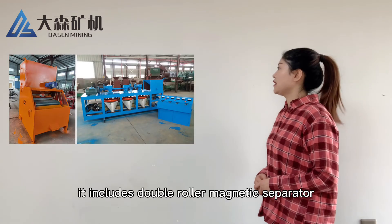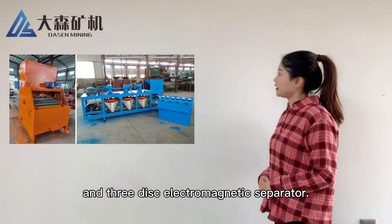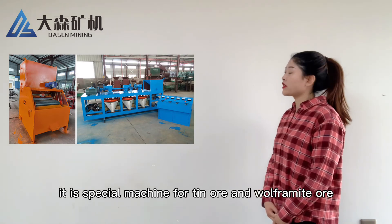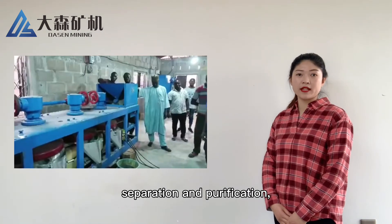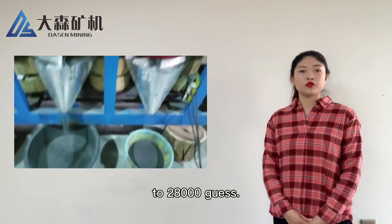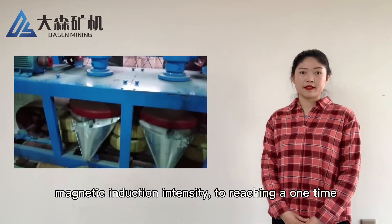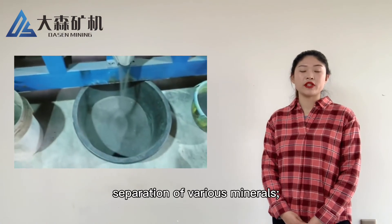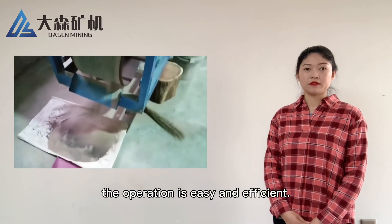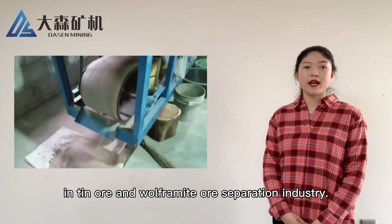The magnetic part includes a double roller magnetic separator and a 3-disc electromagnetic separator. Especially the 3-disc electromagnetic separator — it is specially suited for tin ore and wolframite separation and purification. The intensity is high, between 8,000 Gauss to 28,000 Gauss. We adjust the magnetic induction intensity to achieve a one-time separation of various minerals. The operation is easy and efficient, and it is a widely used machine in tin and wolframite separation industry.